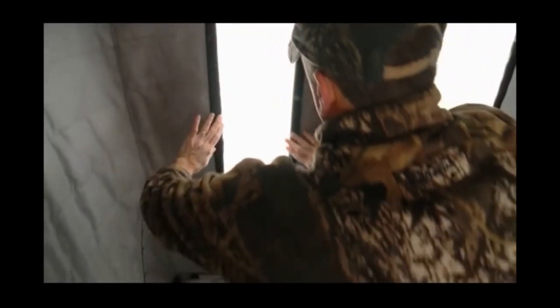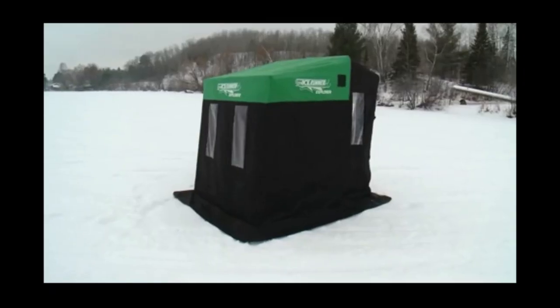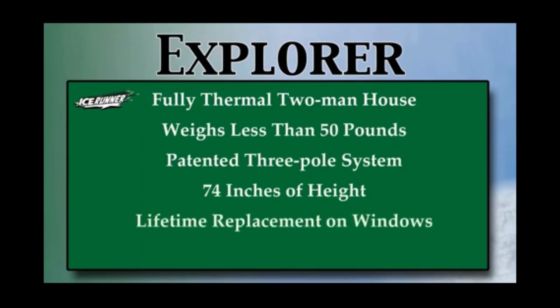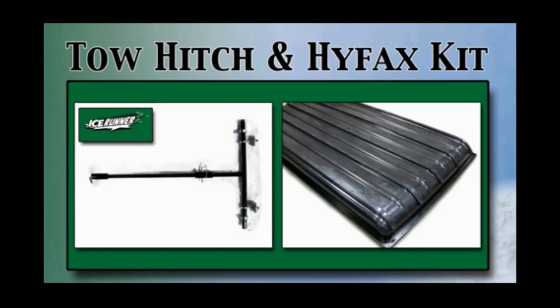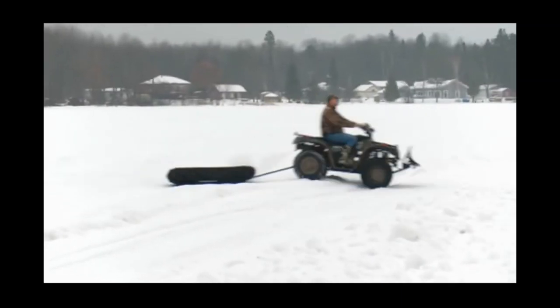It also includes two heavy-duty mesh pockets for storage within the house. Recapping the Explorer: fully insulated two-man house under 50 pounds, patented three-pole system giving you 74 inches of height, lifetime replacement on windows, and a free sled cover with an easy-access zipper. Both ice runner houses come with a towable rope. Also look for our fishing tow hitch, which makes pulling the sleds simple with a snowmobile or four-wheeler.